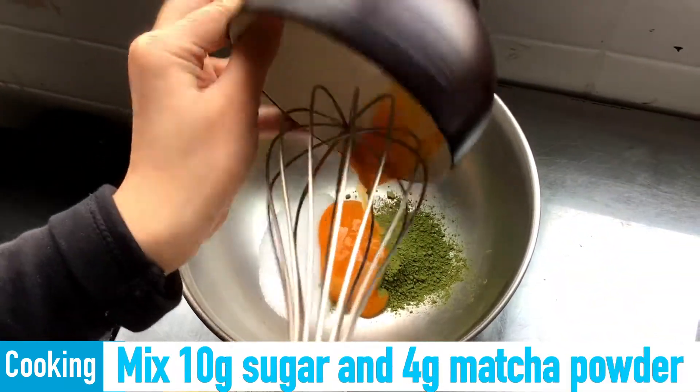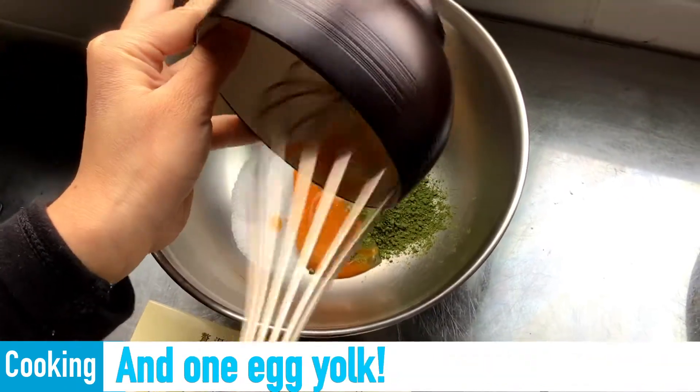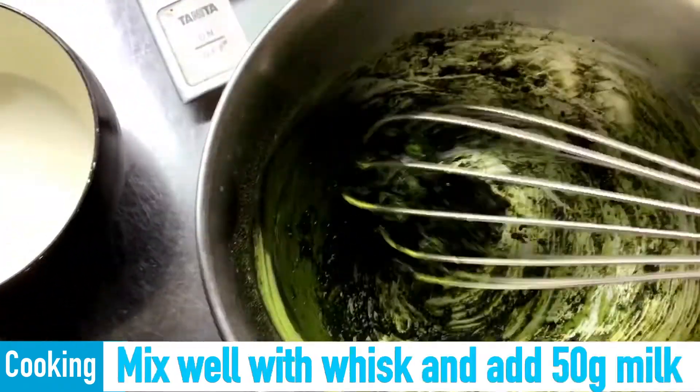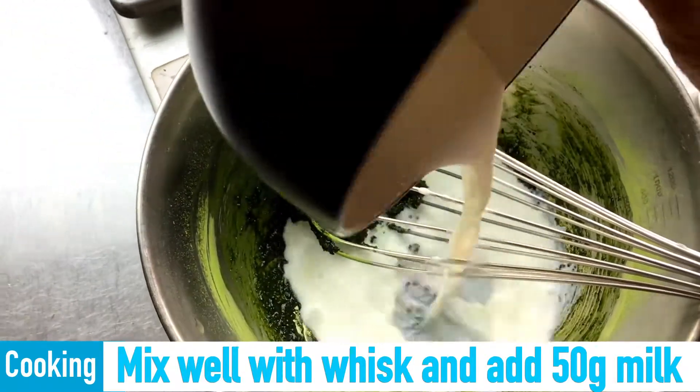Mix 10 grams of sugar and 4 grams of matcha powder, and one egg yolk. Mix well with a whisk and add 50 grams of milk.